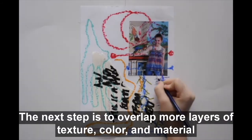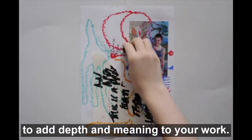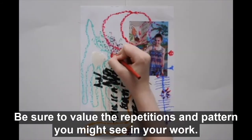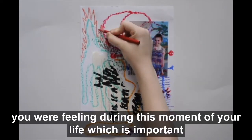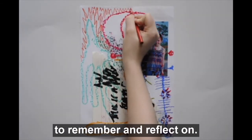The next step is to overlap more layers of texture, color, and material to add depth and meaning to your work. Be sure to value the repetitions and patterns you might see in your work. These patterns might be expressing a certain emotion you are feeling during this moment of your life, which is important to remember and reflect on.